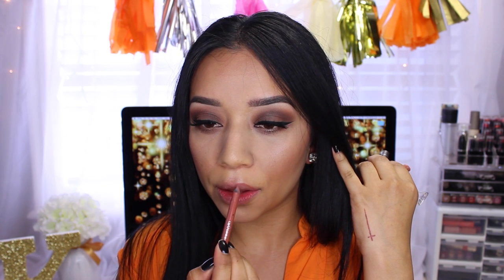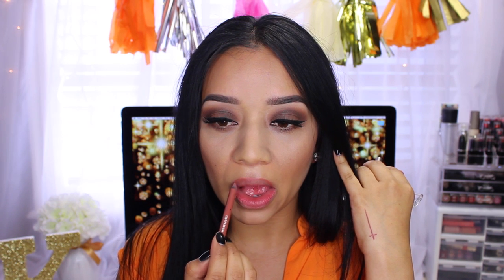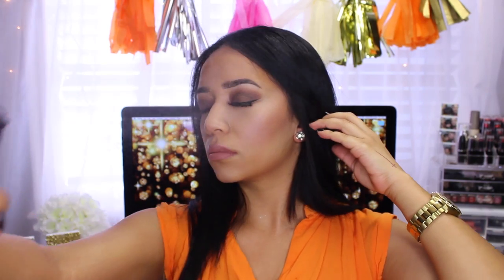I also like to apply that highlight to my cupid's bow and a little bit to my chin. Moving on to lips — I'm using the Urban Decay Midnight Cowboy lip liner, one of my favorite lip liners of all time, a really nice brownish nude, applied all over my lips. Then I move in with the Wet and Wild lipstick from Fergie's collection called Fergie Daily — really pretty. I'll leave it linked below. Just make sure to use a setting spray and you're done!